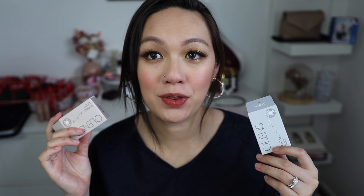Hey everyone, welcome back to my channel. In this video, I have the OLED's Real Ring collection for you guys, and I have the grey and the brown version here. So without further ado, let's get the video started.